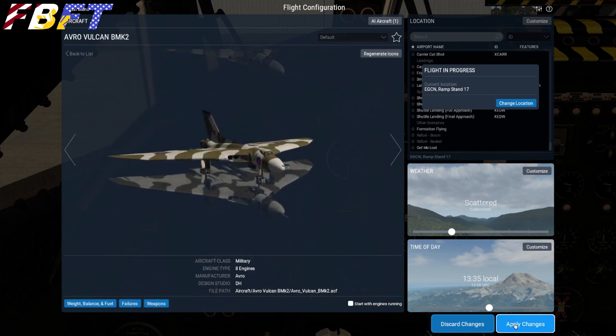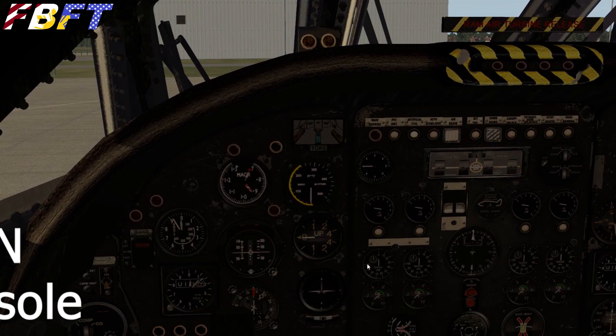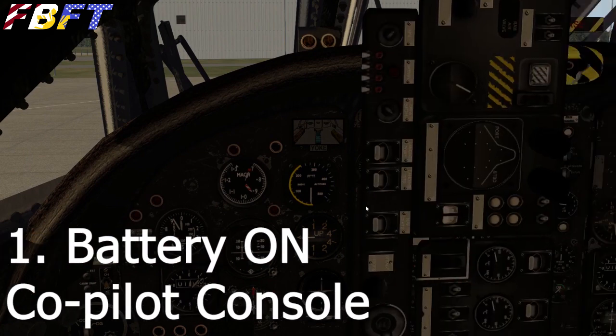It was an incredible range for this aircraft to fly — actually saved it from decommissioning for a few years. Alright, the Vulcan power-up procedure. Step 1: the battery on. At the co-pilot's console, which I've used the pop-up for, you can see it's located right there.